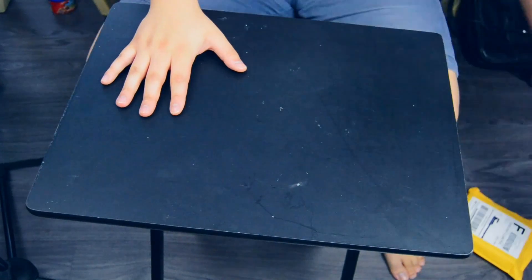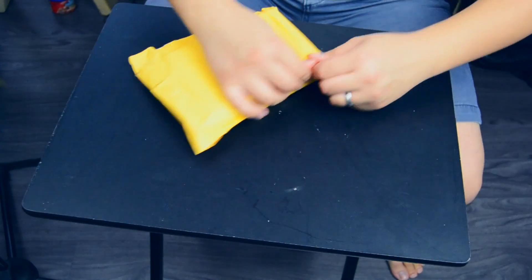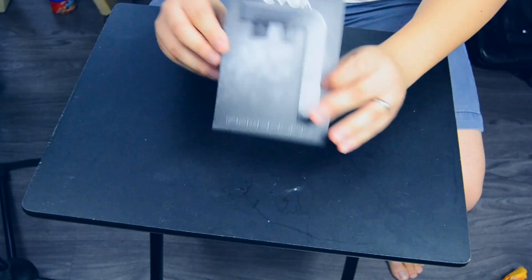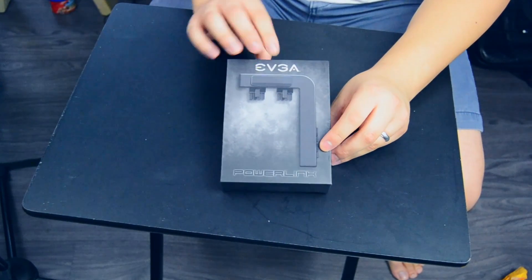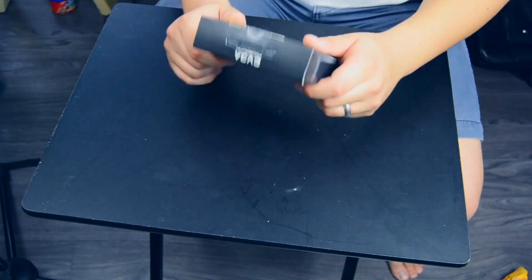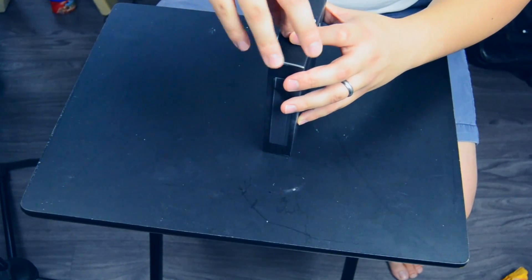So what do we got here? Let's see. This here is my EVGA Power Link. I got this sent in the mail for buying my 1060, and if you don't know what I'm talking about, go ahead and check this video right here. I'm gonna go ahead and open this up, let's check it out, and after I'm done we can go ahead and install this too.